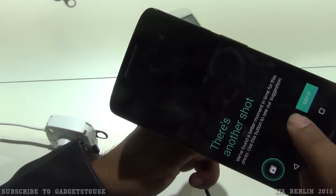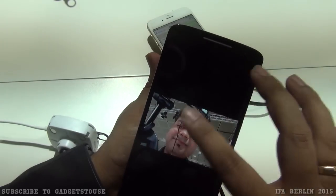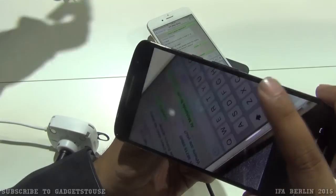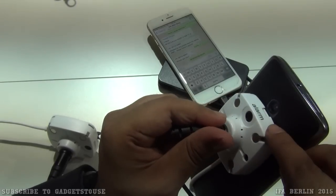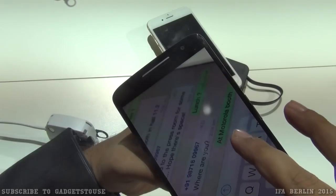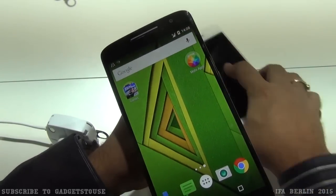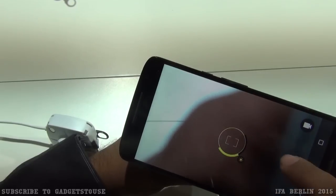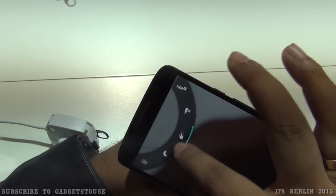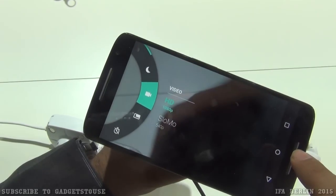The front camera sample shows good detail and color production even in low light. The rear camera sample also demonstrates good detail and color accuracy, though the camera view was partially blocked during the demo. The 21 megapixel rear camera supports HDR auto mode and can record video at 1080p as well as 540p for slow-motion footage.